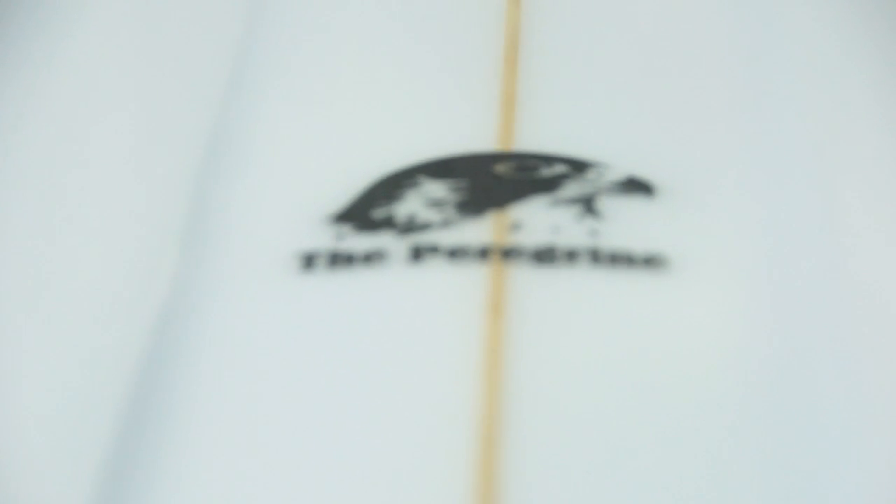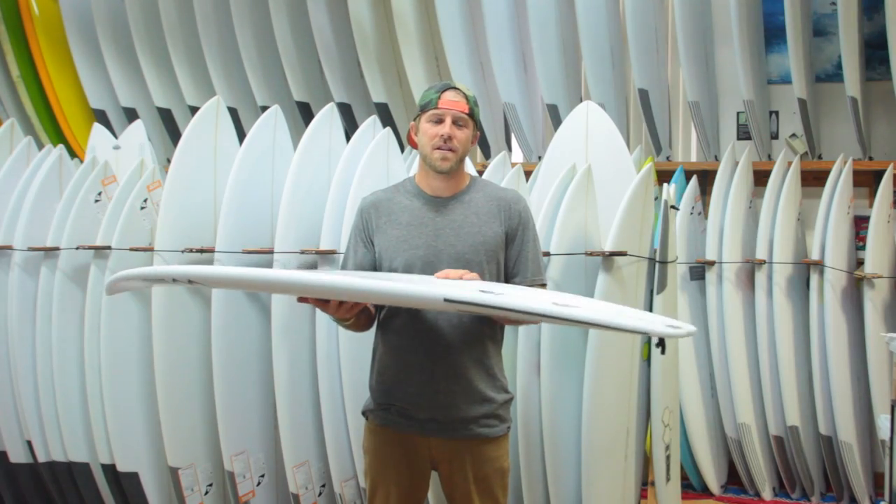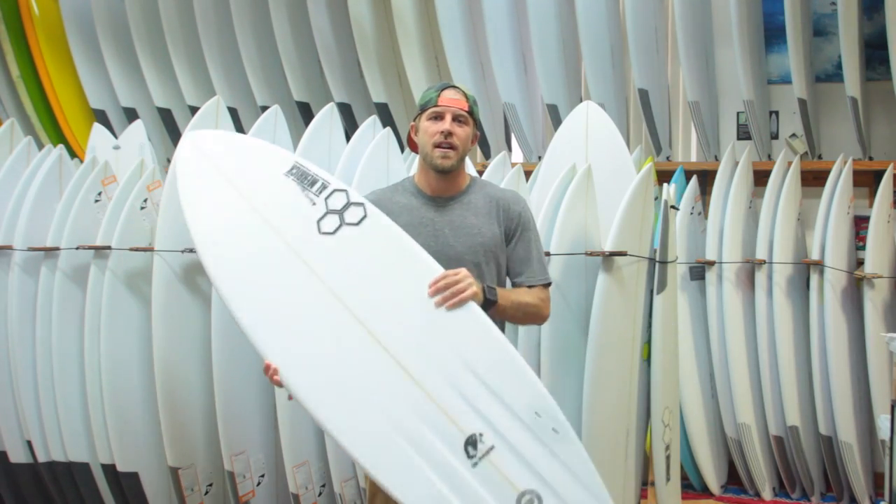We have a ton of these boards in stock right now. Come on into the shop and check them out, and also visit us online at surfstationstore.com.